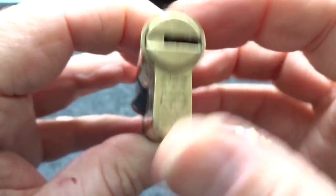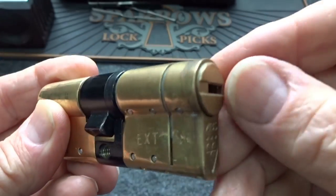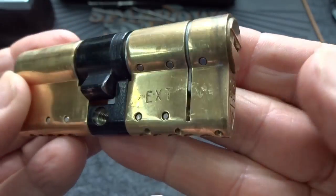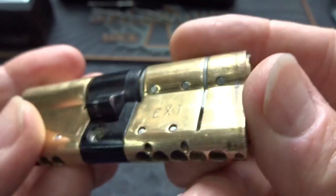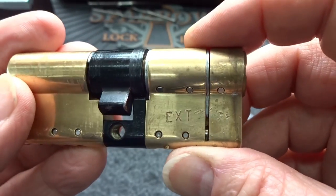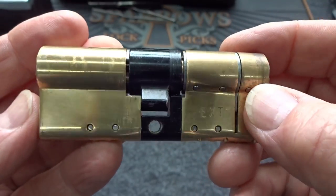This is an ABS lock I've never heard of before. I got it from Paul Silver — it used to be on his front door. He replaced it because the core was getting a little sticky with the key. I recommend shooting some WD-40 but I haven't done that yet. It is a five-pin lock, and it has an anti-snap feature here.